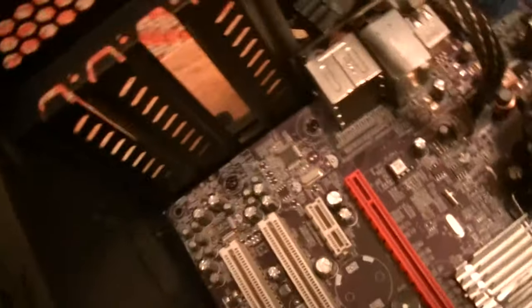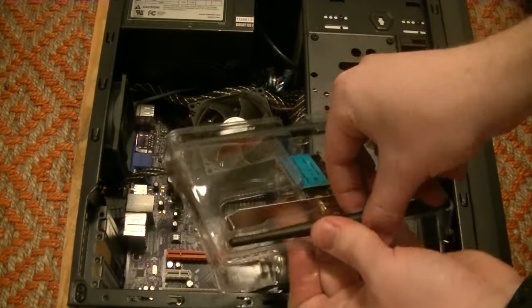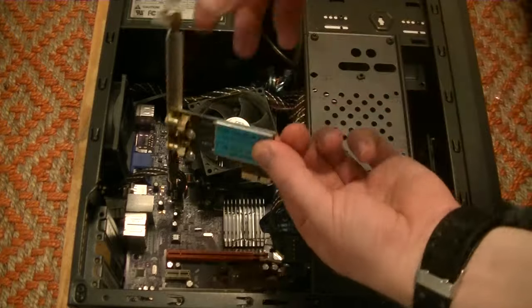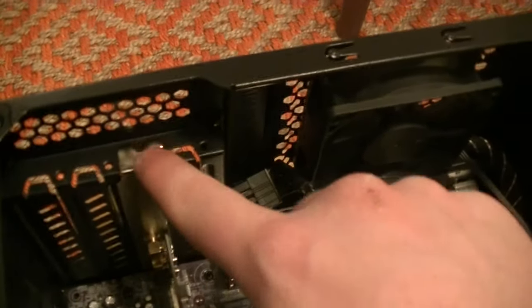Now the slot is clear and we're ready to install. Get your Wi-Fi card in there. This is pretty user-friendly and self-explanatory — you'll most likely easily figure out how to do it yourself. Just line the device up with both the slot in the motherboard as well as the now-open slot in the case. You don't need to push the card in too hard; you'll know when it can't go in any further. It will wobble a bit, but we can fix that by screwing it into place.